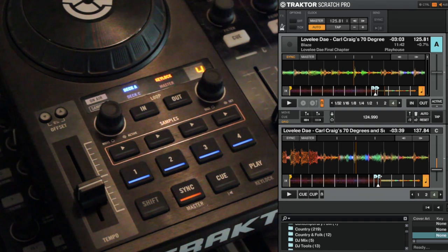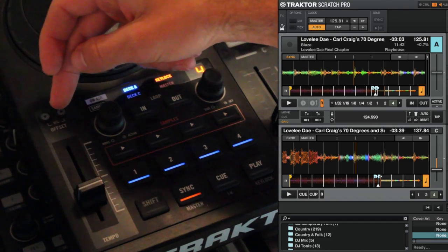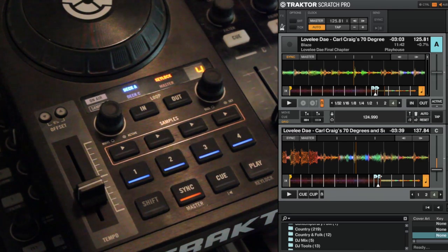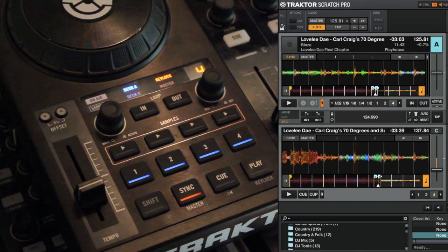Alright folks, so in a recent announcement from Traktor, they introduced the new S4 and on the S4 they changed these offset buttons to become a flux button and a reset button. It sparked the question — many people say, hey I've never used these buttons before, I don't even know what they do. So I just wanted to show you what they do on the original S4 and how you use them.